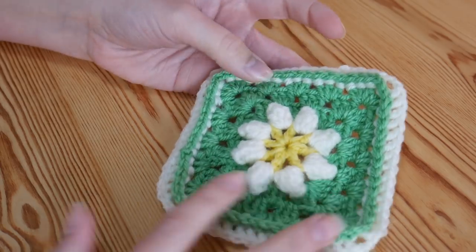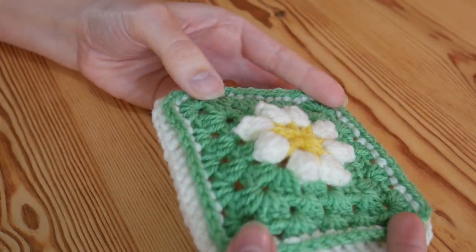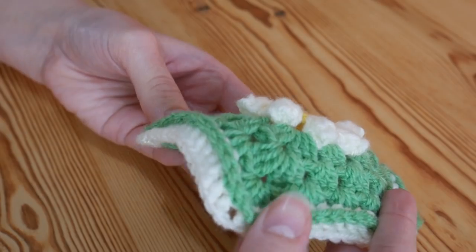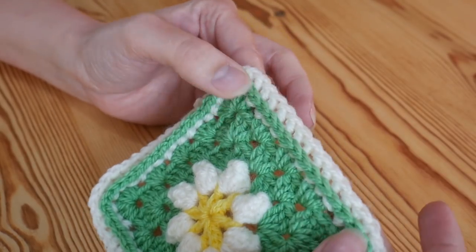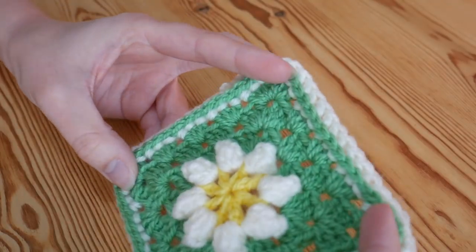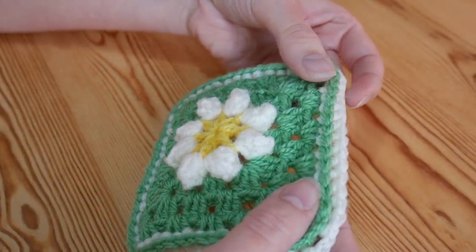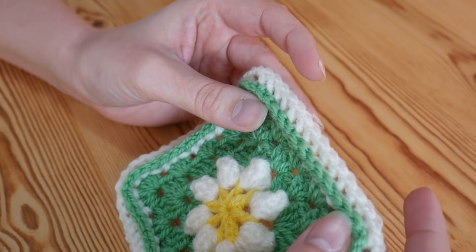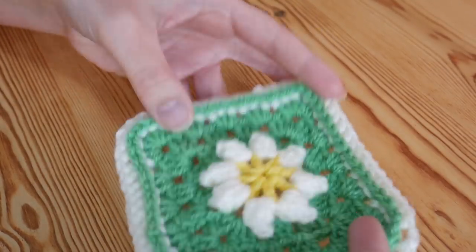Hi everyone! In this tutorial I will be showing you how to make this absolutely gorgeous 3D Daisy Granny Square. The centre is made up of popcorn stitches so it's really textured and very 3D. I've also added a back post border to make the green really stand out on the final round, creating a really lovely ridge. That ridge effect is completely optional — if you just want to end with an ordinary round of granny squares you absolutely can.